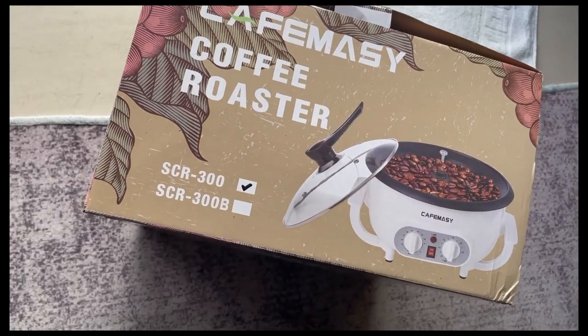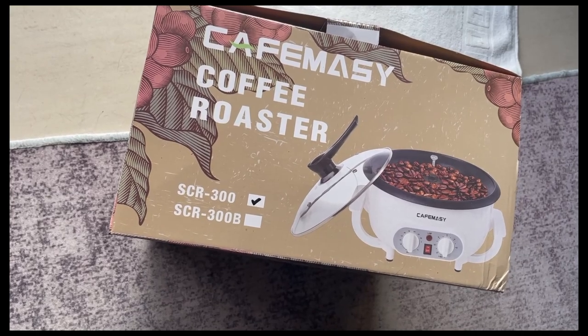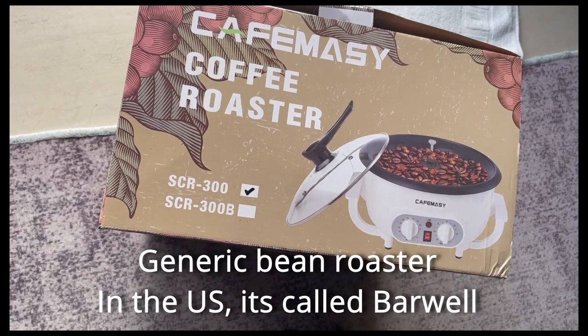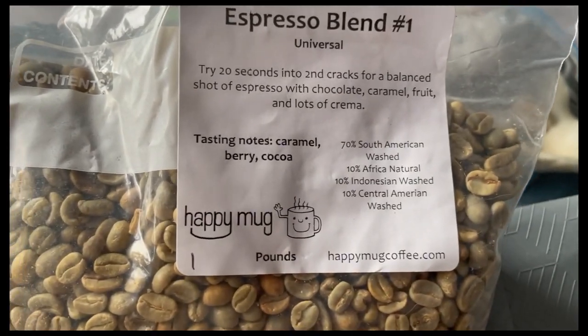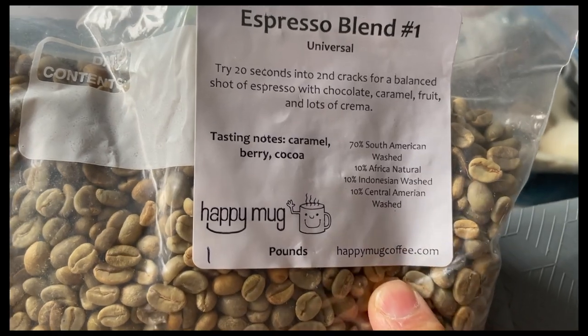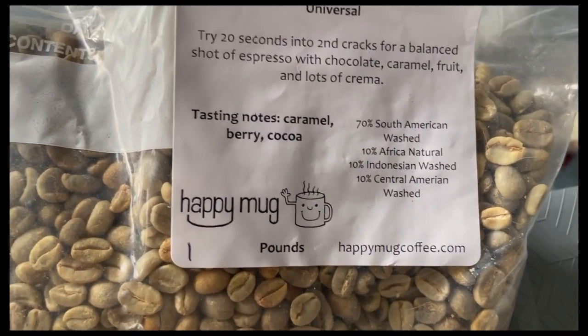Hello Wave 1, welcome back. So today I'm gonna try roasting my own beans. I managed to get some green beans from Happy Mug — I think I was in New York — so I managed to get some green beans. I'm gonna try roasting them.